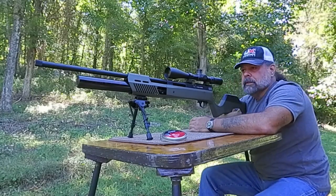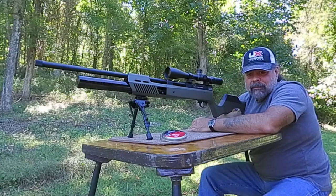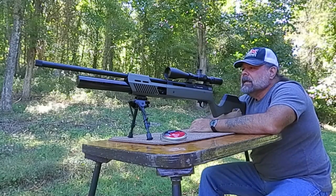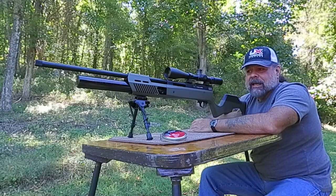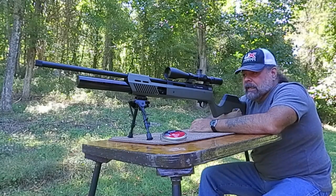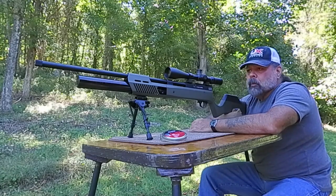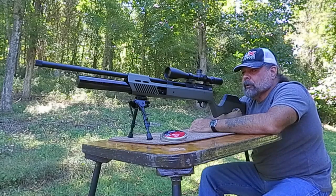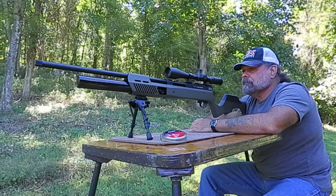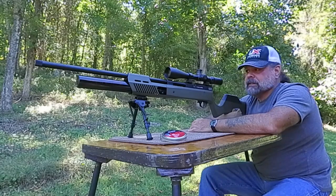We got one hole at 40 yards. It's not a perfectly round 30-caliber hole, but one hole at 40 yards. This thing is accurate — it's everything everybody has said. We are running 998 feet per second on that last shot. We were not filled all the way up — we were filled to about 4,000 PSI — but again it's regulated at 2,800 so that shouldn't matter. This thing does exactly what Umarex says it does.